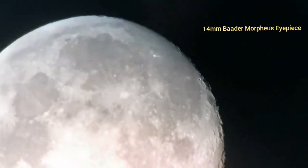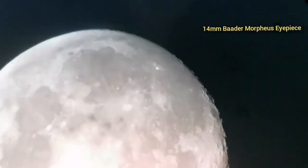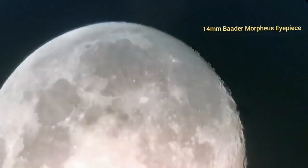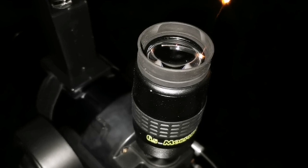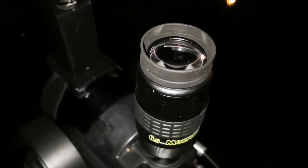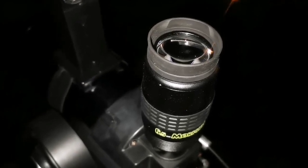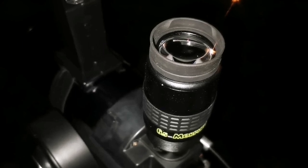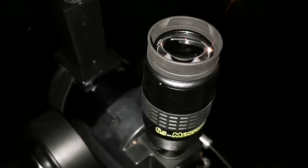My hand is moving and the table is wobbling. Now using the 6.5mm Morpheus — also no blackout, although at this magnification, which with this Meade ETX is about 13.4x I think, it's quite high magnification and I'm not enjoying this magnification as much. So this is the field of view — the vibration is from my hand and the table.